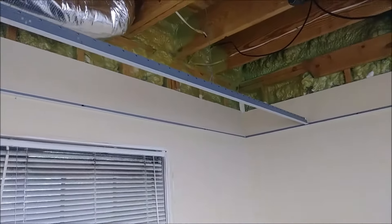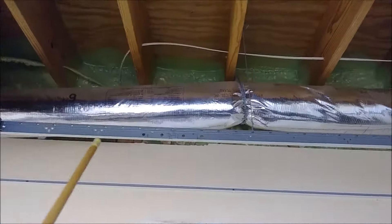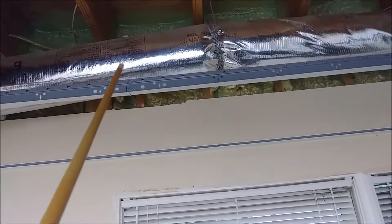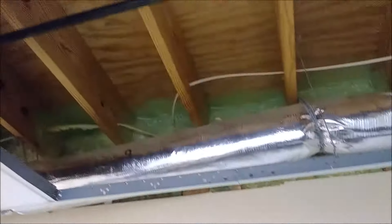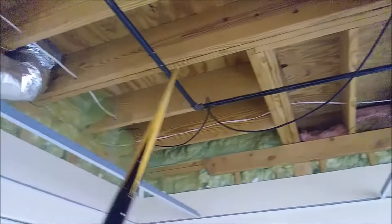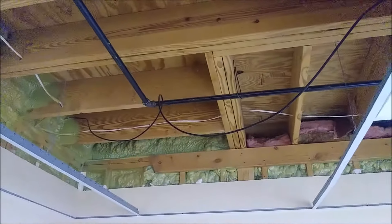Every four feet we're putting a beam — that's another beam here — so every four feet we put a beam, because that's what's holding the entire structure. Now between the beams we're going to put the cross-T. Between this beam and this beam we have exactly four feet distance, so we're going to put a four-foot cross-T between them.